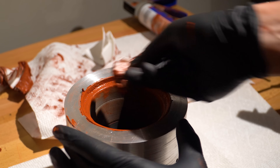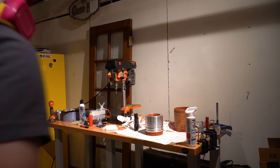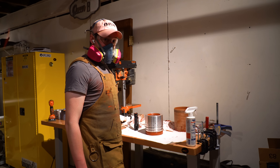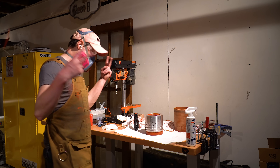I applied a generous amount of RTV on top of the assembly, put the phenolic insulator into place, and spent lots of time cleaning up the excess RTV all over the place. This stuff is kind of like epoxy — if there's a place it can go, it probably will. And same as always, when I'm working with it, I'm wearing a respirator, safety glasses, and gloves. I think we have a nozzle!